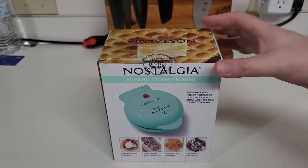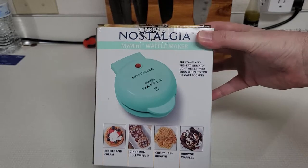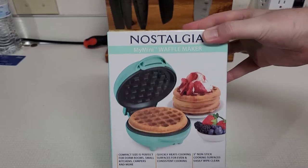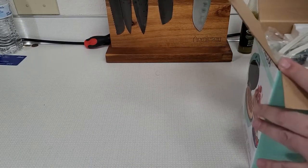Hey everyone, so I got another product from Nostalgia. I got the waffle maker this time. You can make different types of waffles — cinnamon roll waffles, brownie waffles, all kinds of stuff. You can use your imagination with it. So this is my fourth product from them. I picked this one up from Walmart as well. It was about $8 or $8.97, I think.